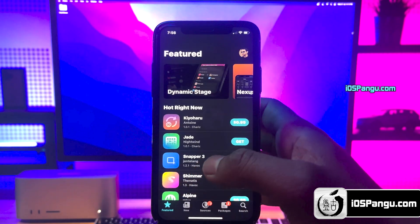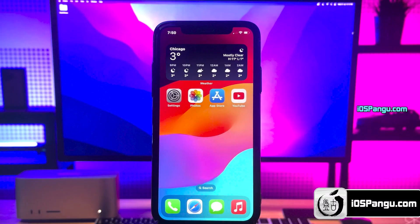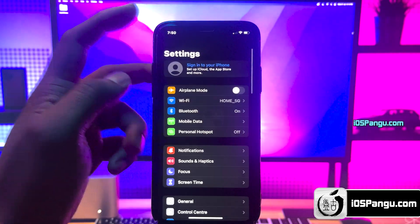Alright, without any further ado, let's get right into the method. Here, I'll be using my iPhone 14 for demonstration.